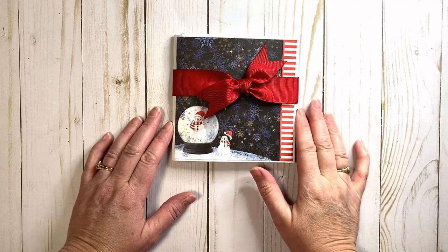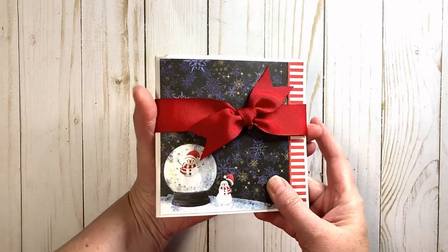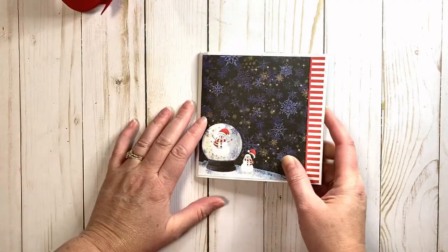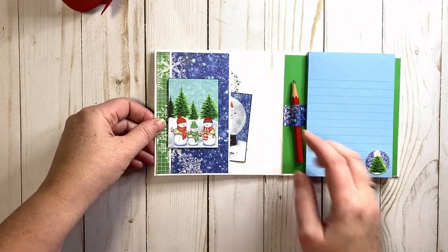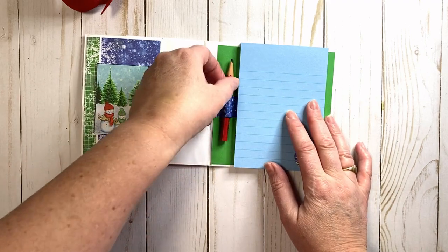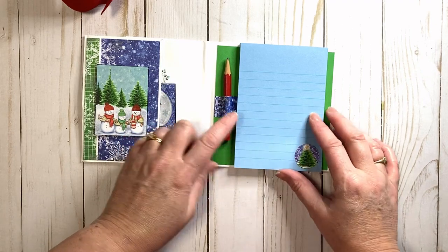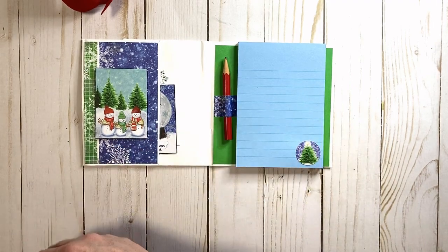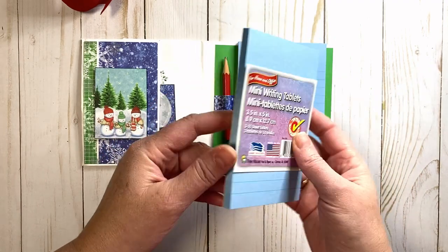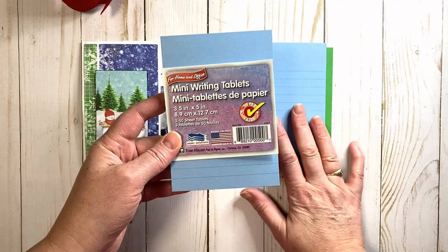As I mentioned, these little mini paper bag folders are great for any occasion, and I thought I'd give you a quick flip-through the one I made for Christmas. It's got this great little belly band — just one-inch red grosgrain ribbon. We've got our little pocket here on the side, great for little tags, business cards. I'm using a little golf pencil, but you could trim down a regular-size pencil. I used these great little post-it-style mini writing tablets from the Dollar Tree — three for $1.25.